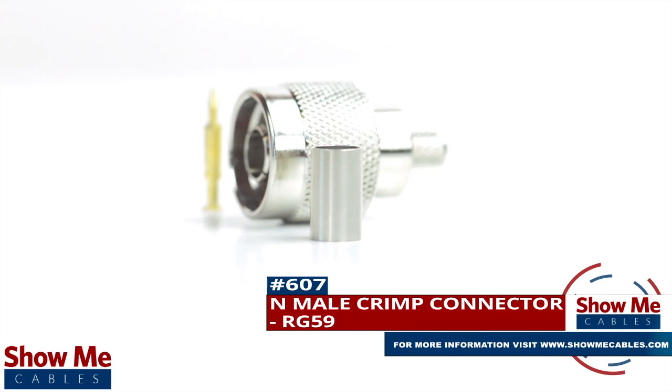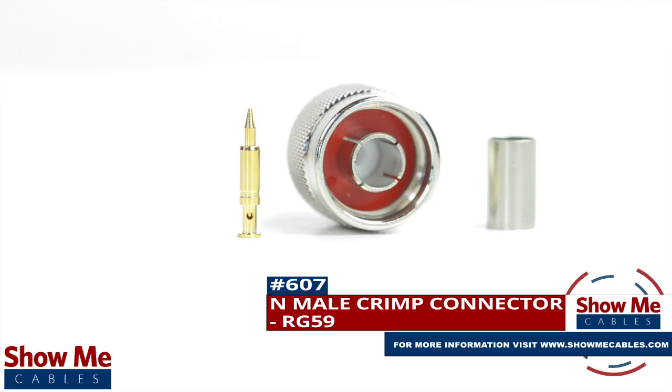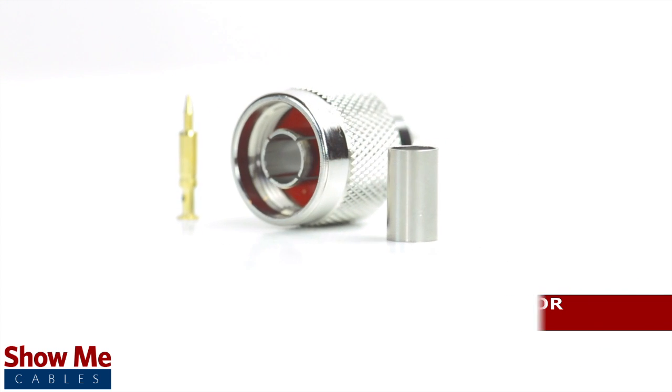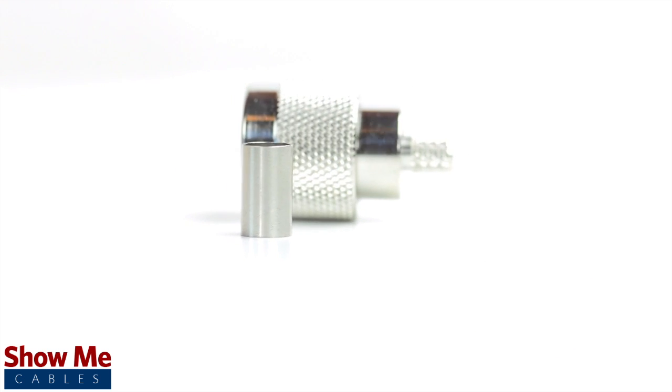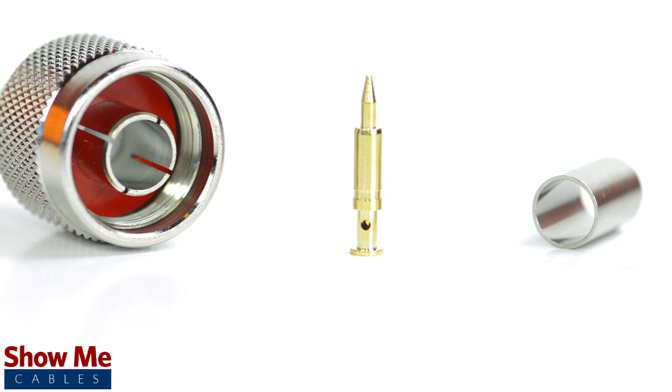Are you looking for a quick and easy DIY installation or repair for your coax cable? Our end male crimp connector for RG59 will provide a simple solution for your wiring needs. The three piece connector consists of the connector housing, the pin, and the ferrule.